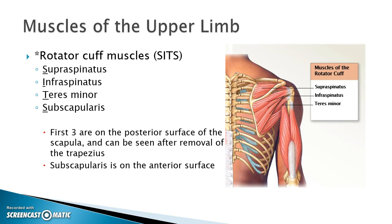We can remember them by the acronym SITS, S-I-T-S: supraspinatus, infraspinatus, teres minor, subscapularis.